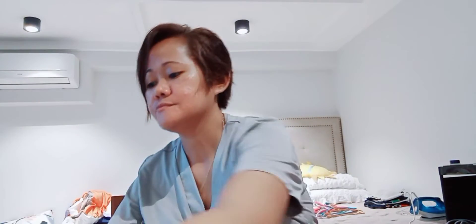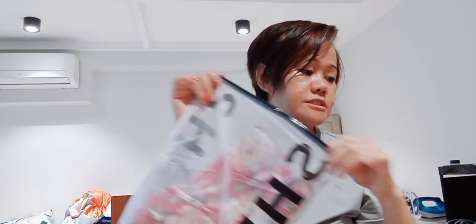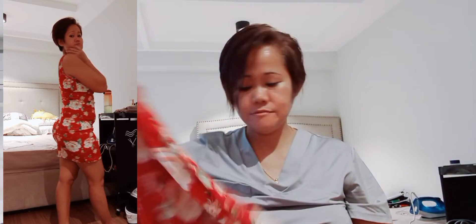Next one is this. The next one is this — this is only 100 pesos, but the original price is 370. I bought it for 100 pesos only. How cute! Look at that, it's so cute — it's a red color. Then I will show you and try it on.